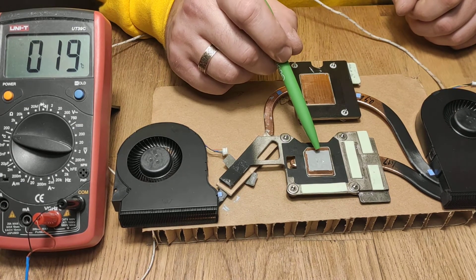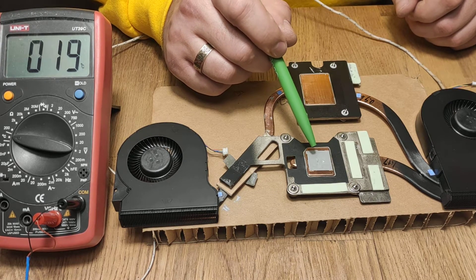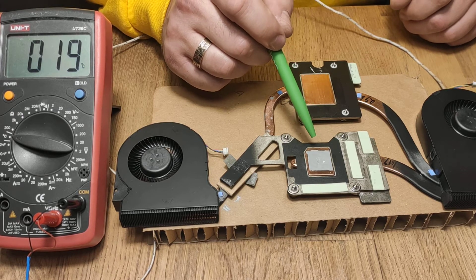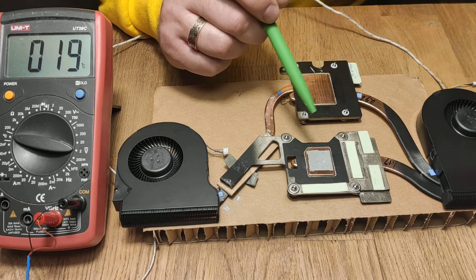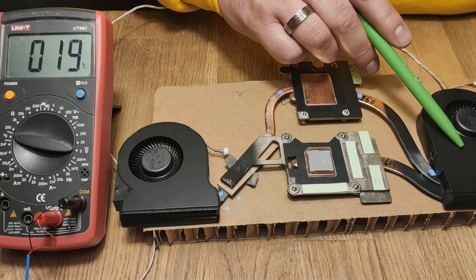And now this part — this heatsink goes to the secondary graphical processing unit, either an AMD or NVIDIA one. And from it, just one pipe goes to this fan.